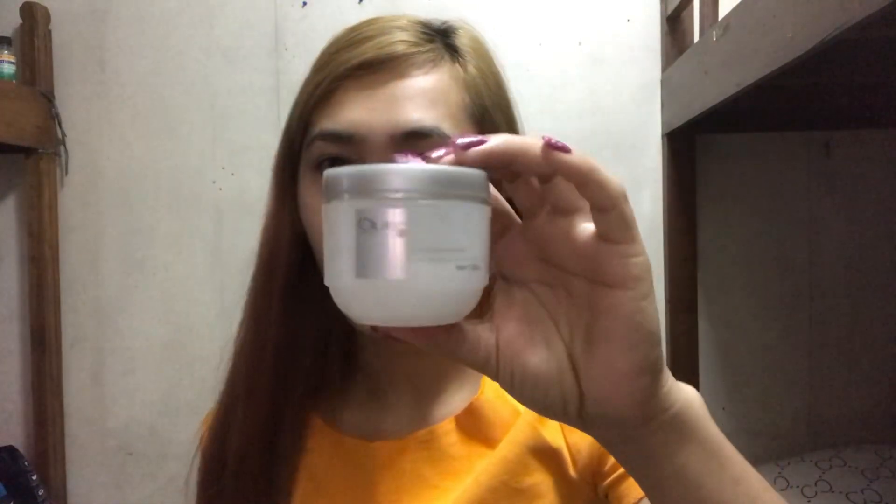First, maglagay ako nito — Olay sa face ko. Kasi yung face ko, may isa akong pimples na super ang tagal. Kinabahan ako dito, kasi akala ko baka hindi na talaga — pero papatapos na yan.